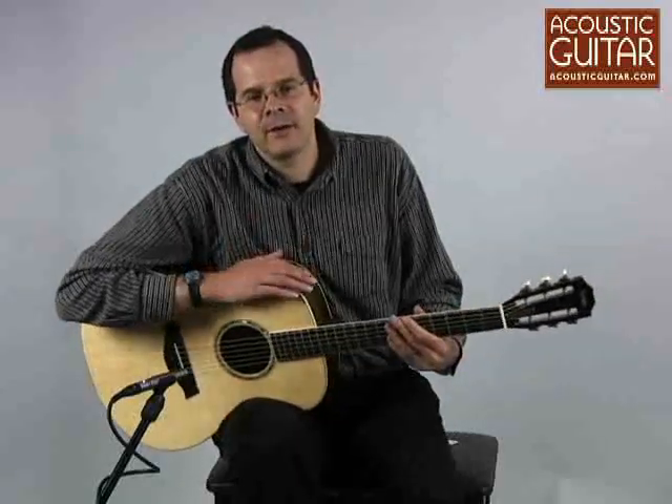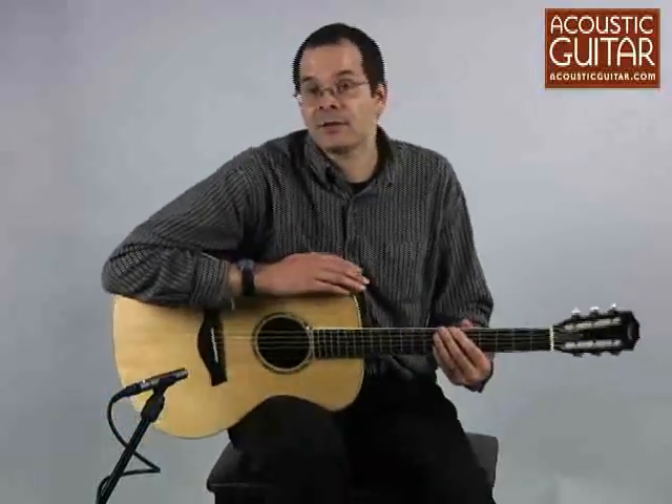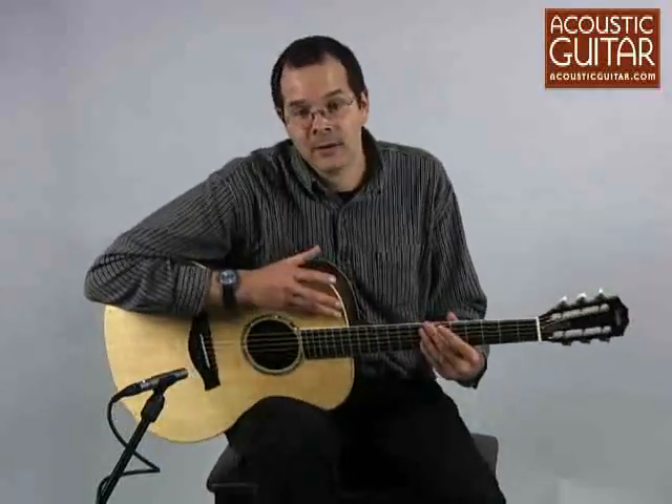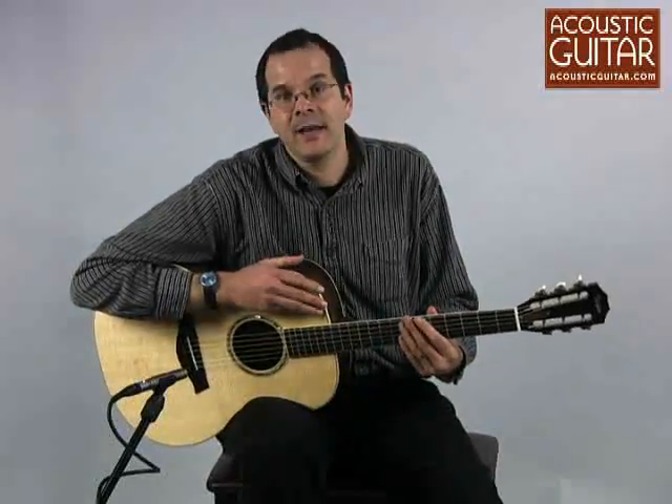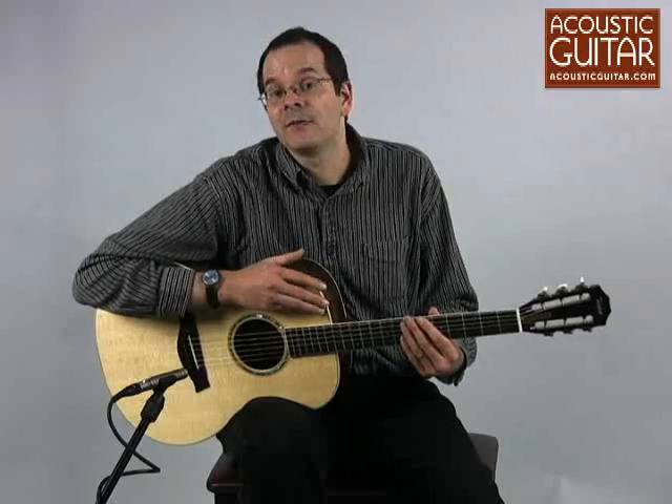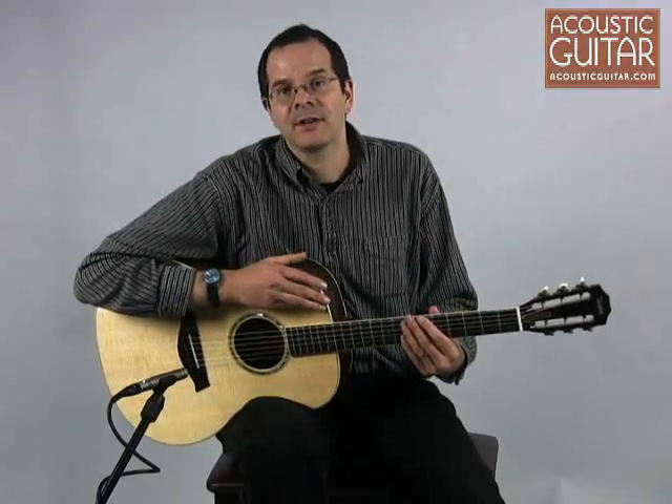So that's the Taylor GC8. It's a guitar that has a street price of about $2100 and it represents the $2000 to $3000 segment in Acoustic Guitar's review of six mid-sized flat-top guitars.